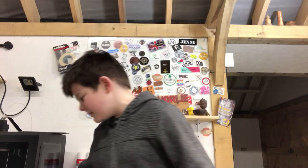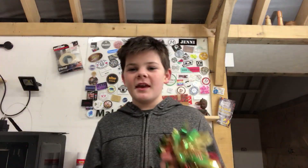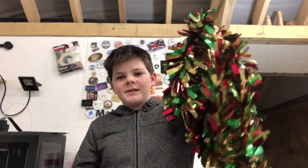Hello guys, welcome back to my channel. Today, since I've already got my Christmas decorations up, I had some leftover tinsel so I'm going to be making a Christmas tinsel bowl. This is the tinsel I had left that I put on my Christmas tree. I'm going to put this tinsel in some resin and make a pretty cool looking bowl. I hope you guys are going to enjoy this video, so let's get started.